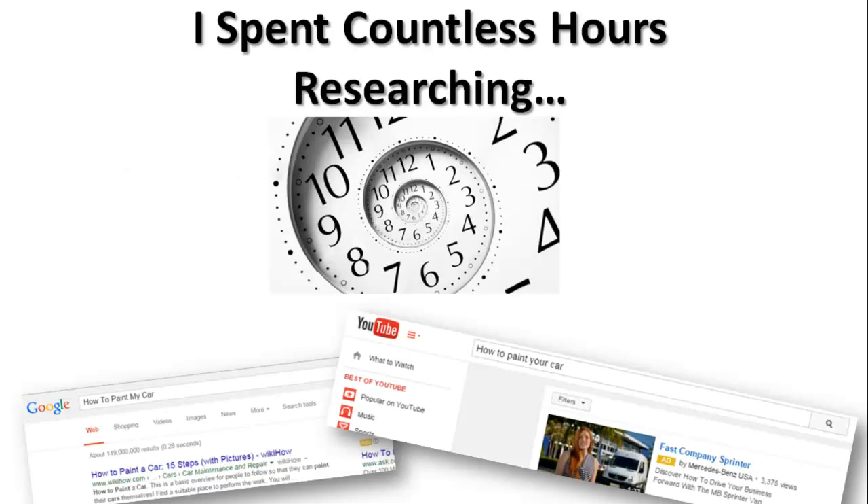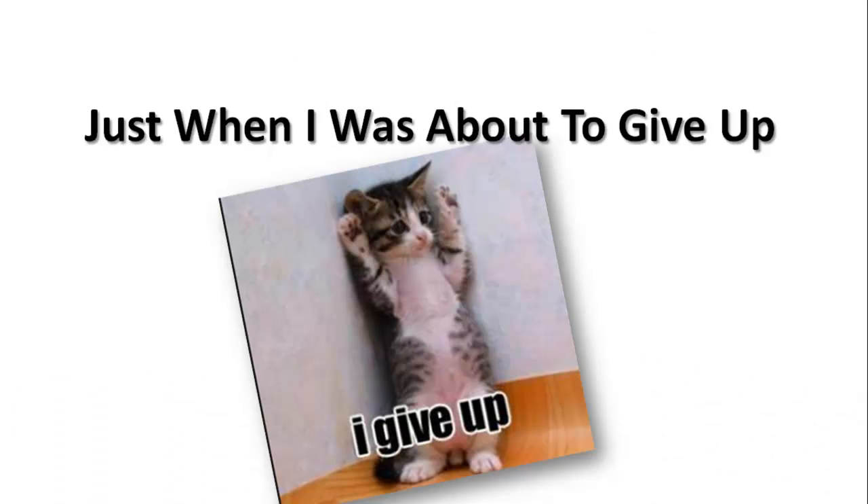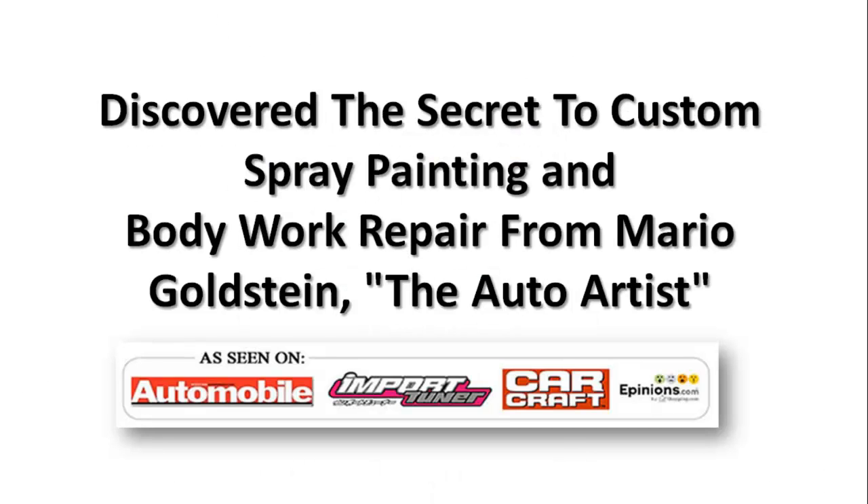I also always wanted to learn how to professionally paint my car, but I didn't have time to go to school and learn — this was kind of a hobby for me. So I figured there must be an easier, faster, and cheaper way where I could still get professional quality without spending all that money. I spent countless hours researching YouTube, Google, and Wikipedia, had some auto shop buddies, and I really didn't get too far. I was ready to give up, but just before I did, I discovered the secret to custom spray painting and bodywork repair from Mario Goldstein, the auto artist.